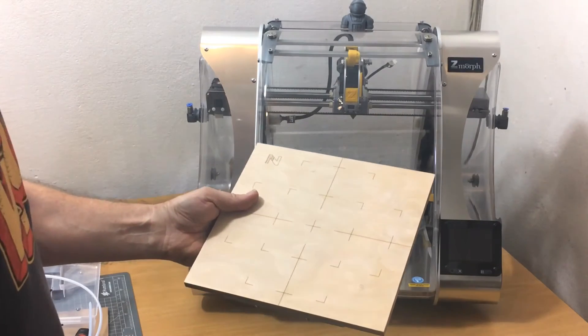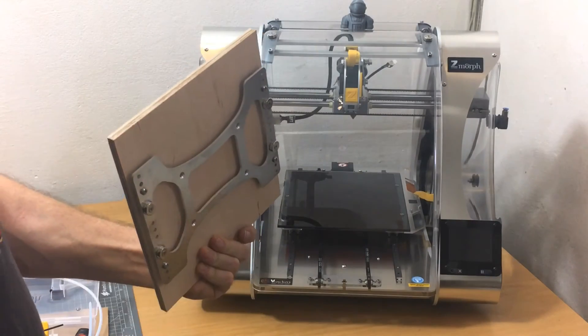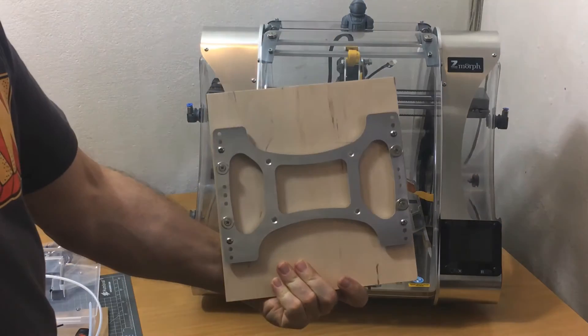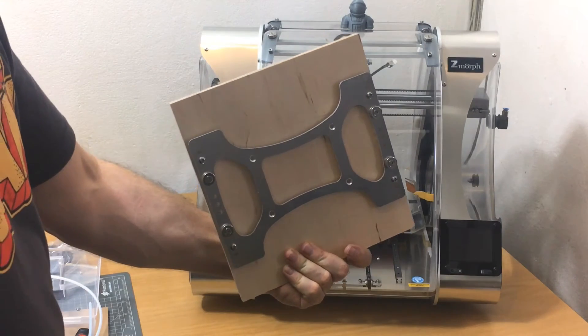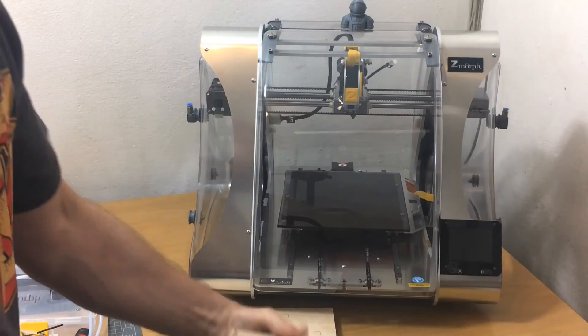Then there's a magnetic mount at the bottom for the CNC spindle. That just goes on to the glass bed to protect it, and there is enough clearance. If you're being stupid, the glass bed and your cutter will be protected. And here is the CNC spindle.